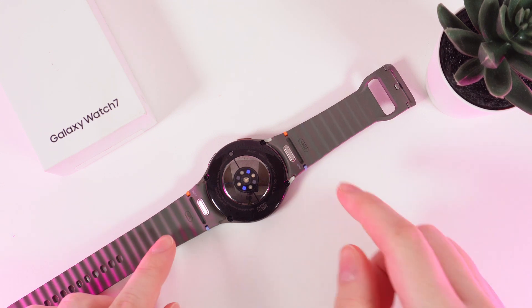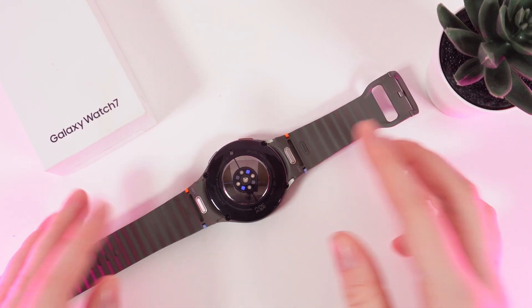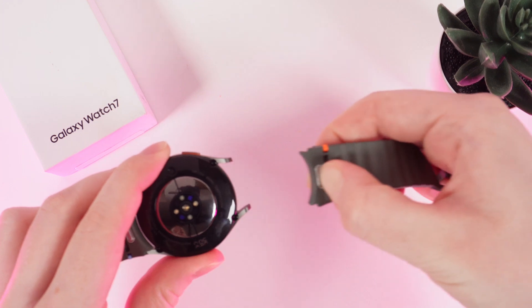To remove a band we would need to hold this button with our nail and slowly pull the band. Let me show you how to do it. So I'm pulling the button with my nail and I'm slowly removing the band like this.